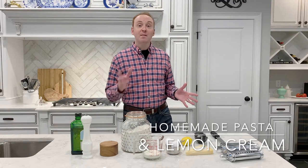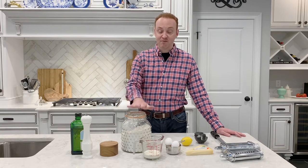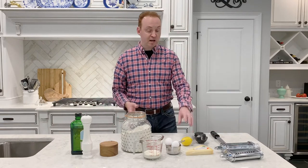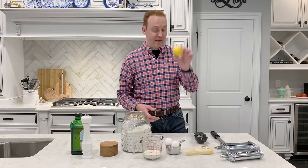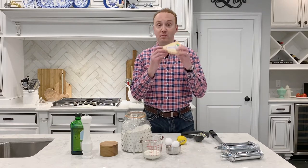You can use this sauce on any store-bought pasta, but I'm also going to teach you how to make homemade pasta. The ingredients could not be more simple — essentially just four ingredients: flour, three eggs, a little bit of olive oil, and a little bit of sea salt. For the pasta sauce you'll need the juice and zest of one lemon, some parmesan cheese, and just a little bit of garlic powder, salt, and pepper.